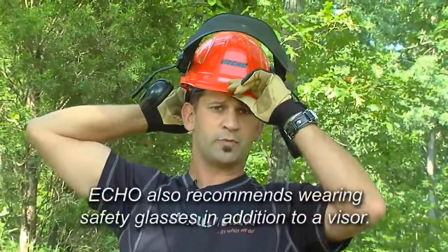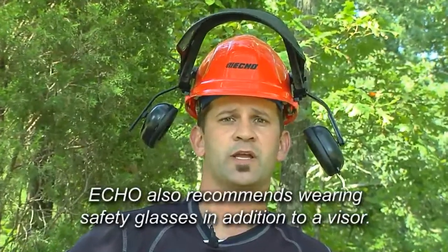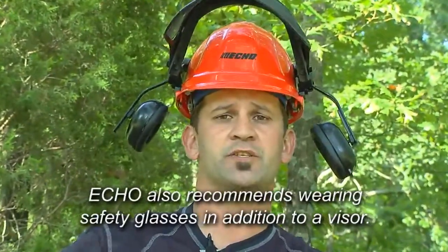A safety helmet with built-in face, eye, and ear protection provides safety from flying debris and reduces the chainsaw sound level to your ears.